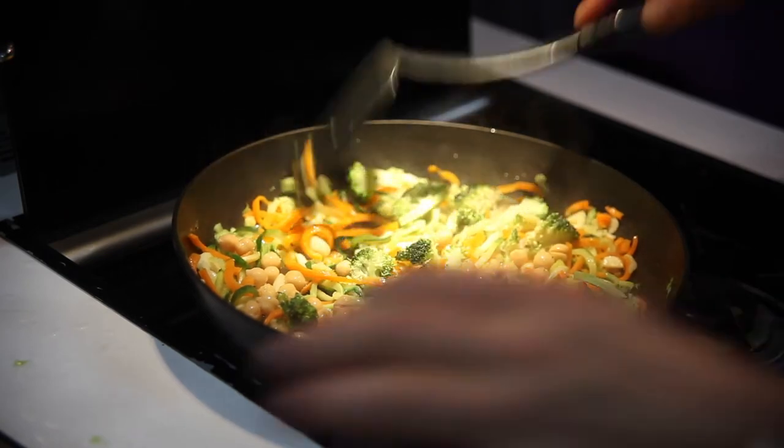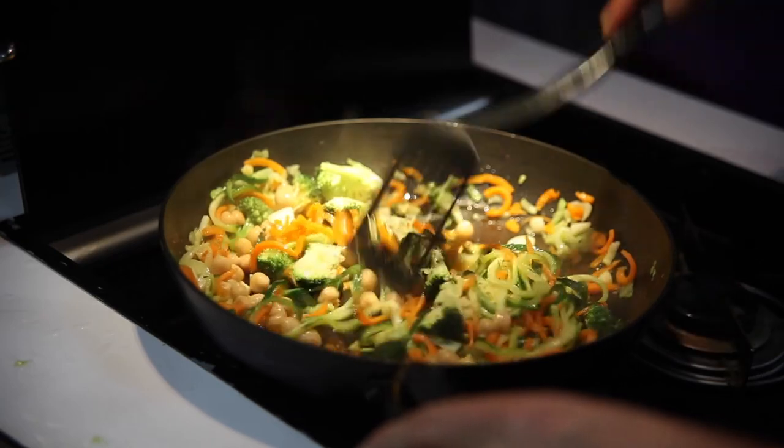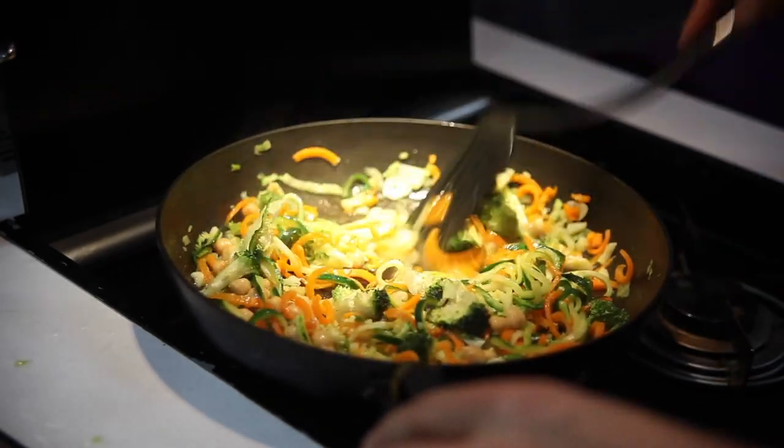Turn the heat up to about medium to medium-high and give it a good stir-fry for about another 5 minutes until it looks done.